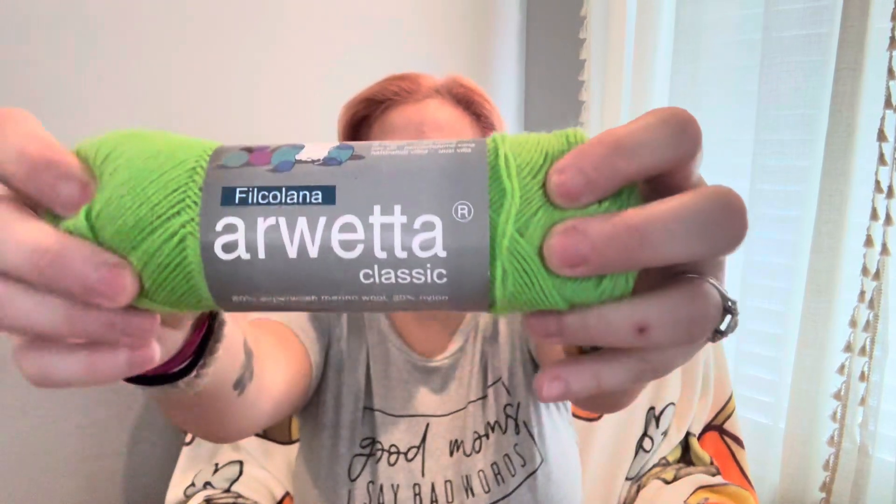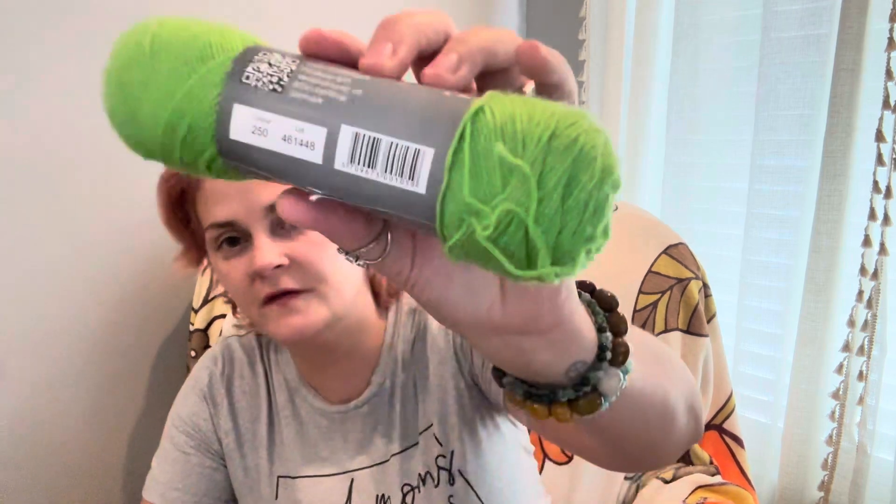The green yarn is Filcolana Arwetta Classic in apple green, color 250 — 80% superwash merino, 20% nylon. I love these little hot dogs of yarn but Filcolana isn't readily sold near me or even online, which is a shame. That's the contrast color. I'm not doing heels or toes in green because a pumpkin wouldn't have green on both sides — just the cuff. The idea was to make little cuffed booty-type things you can roll over, and that's what these are.